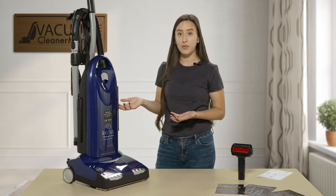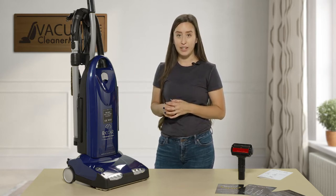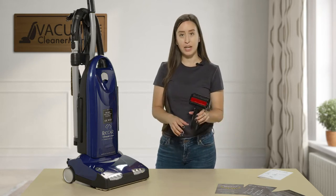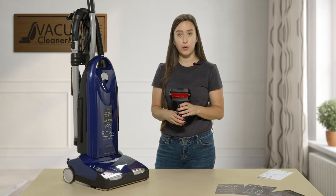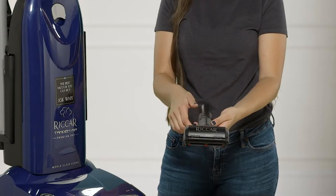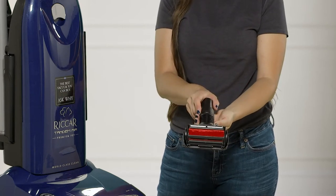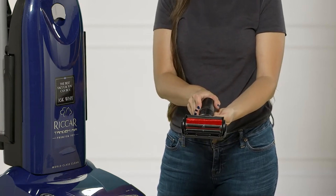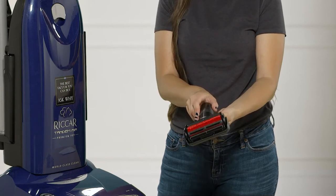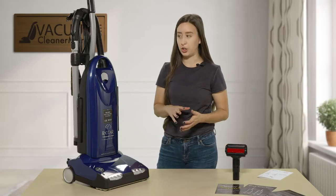This vacuum comes with a few attachments that are stored on the back of the machine, which I'll show you in a minute. It also comes with an upholstery tool which is ideal for pets. You can attach it to your wand or use it without your wand — you don't need to attach it to your vacuum to use it. It's really good on pet hair and great on cars too.